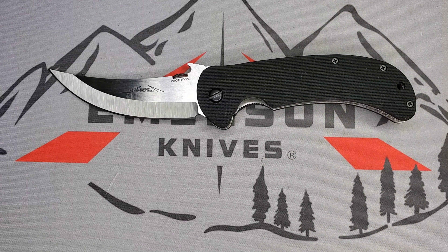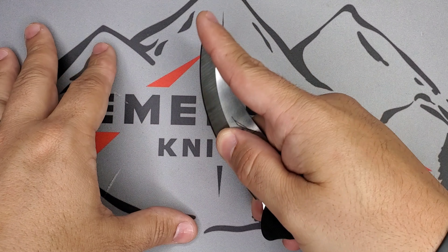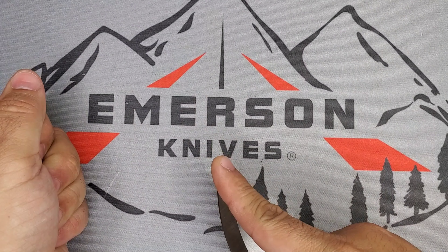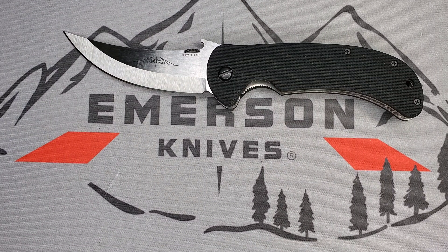Ernest Emerson originally designed the Bitter Creek as a hunting skinner. That curvature — and protecting that tip — will help a lot when skinning material. So it will definitely do its job.